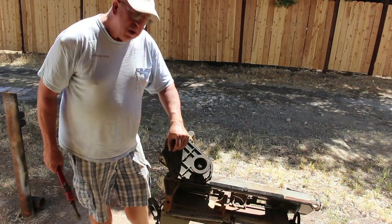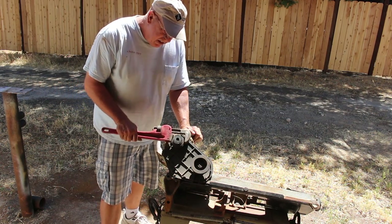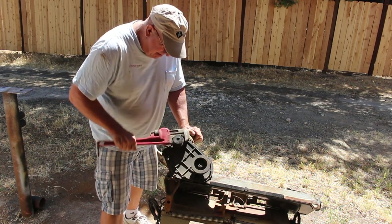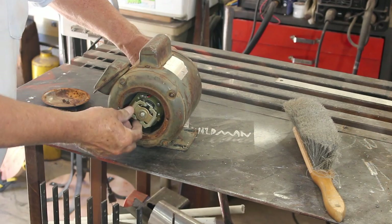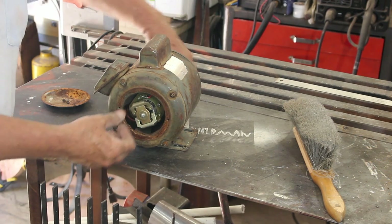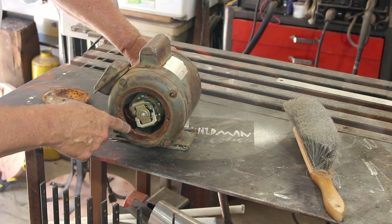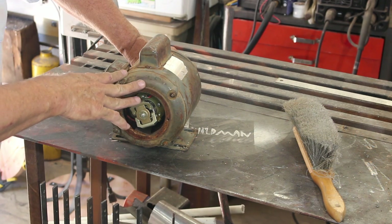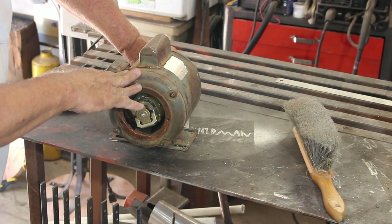First things first: this motor seized up, so let's see if we can get it to move at all with a pipe wrench. It'll move but it's pretty tight. I opened this up and found a centripetal brake, but even when I manually open it, it's still really stiff to turn. There were two wasp nests in there — this thing sat out for a long time. I'm going to have to open it all the way up and probably change the bearings.